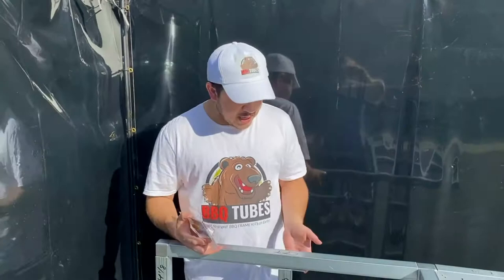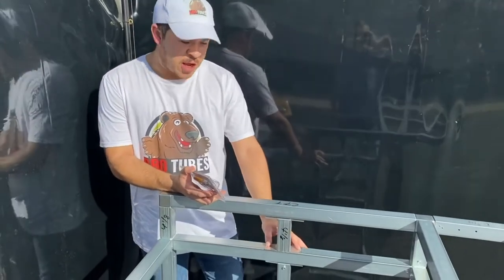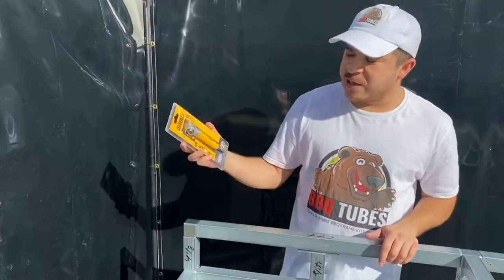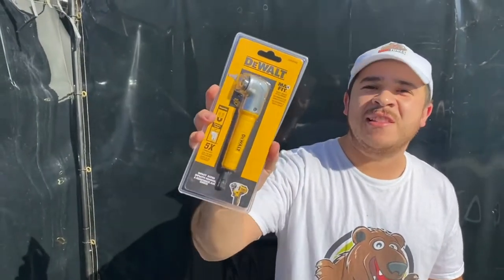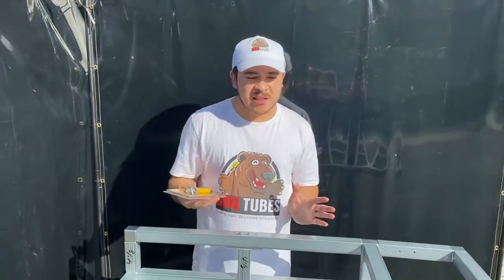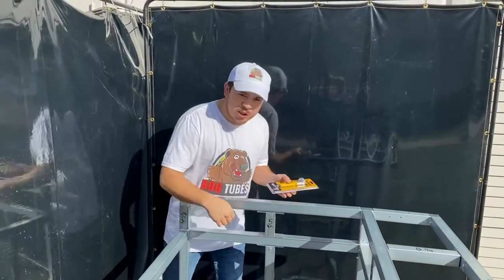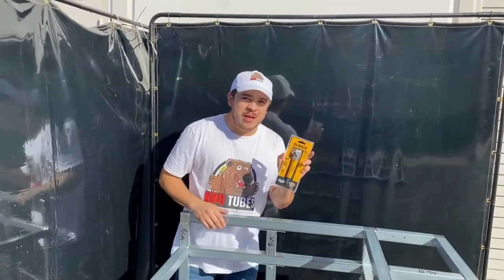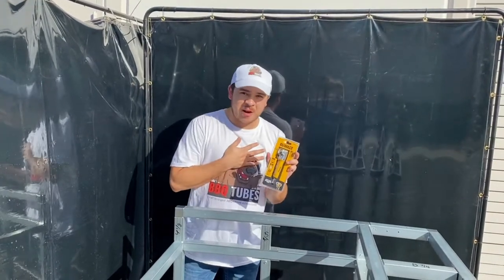Sometimes you can't get into these small crevices and you just can't get the angle with your drill. So we use this DeWalt right angle attachment. This thing is a lifesaver. For under $20, you can get this at your local Home Depot or Lowe's. And this thing helps us and saves our lives when we're trying to get into these right angles. This is a true right angle tool that you can use with our framing.